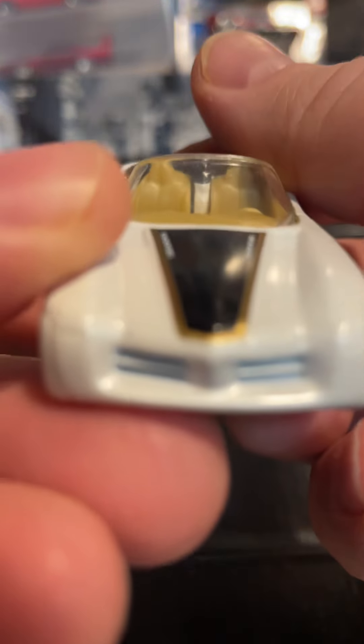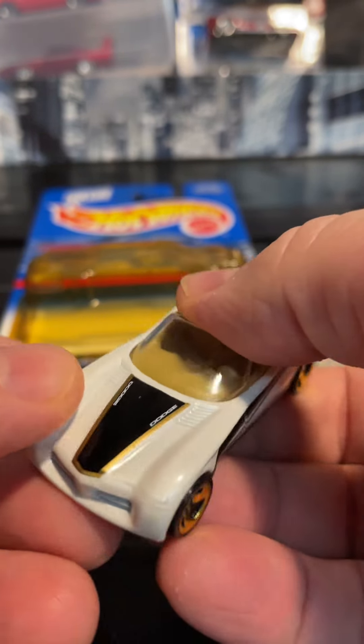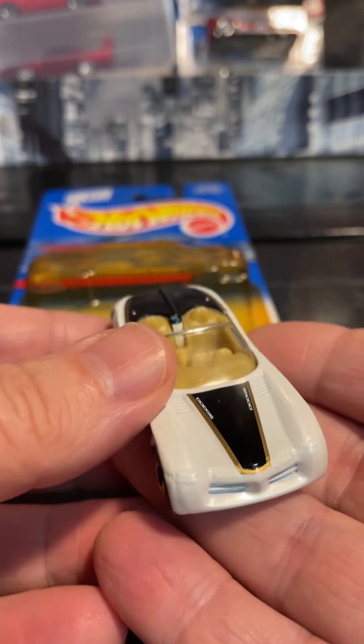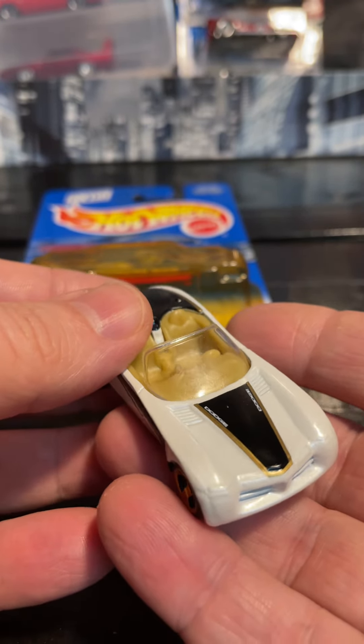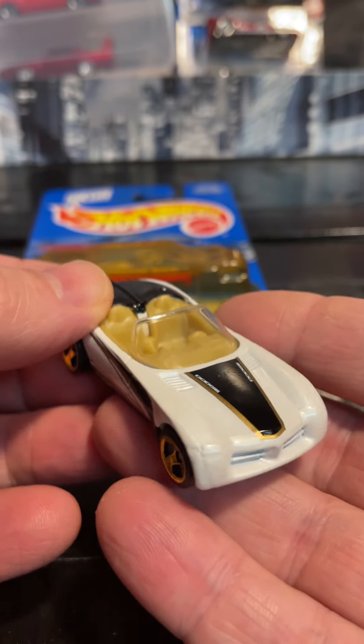Check out the front. So that will do it — another video, another unboxing of some old Hot Wheels. 24 years old. Like, subscribe, comment. As always, look out for the next video and shorts. Later.